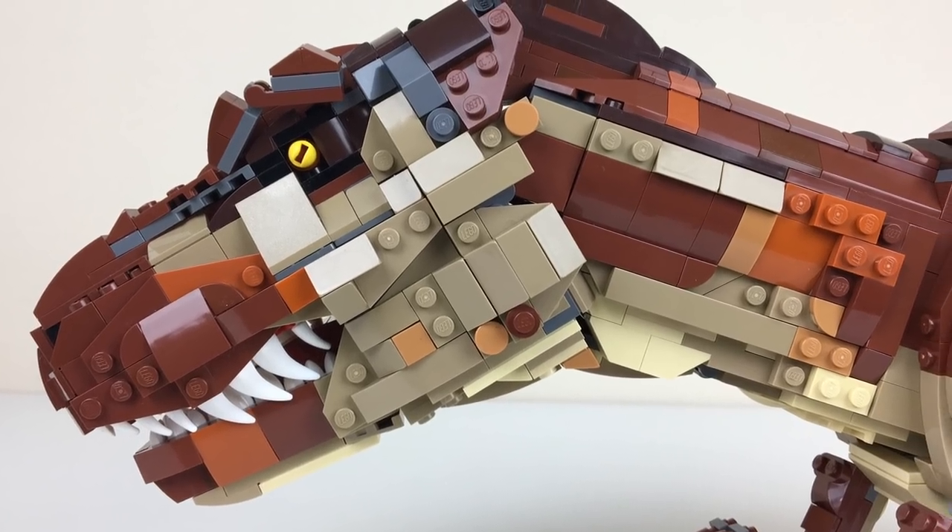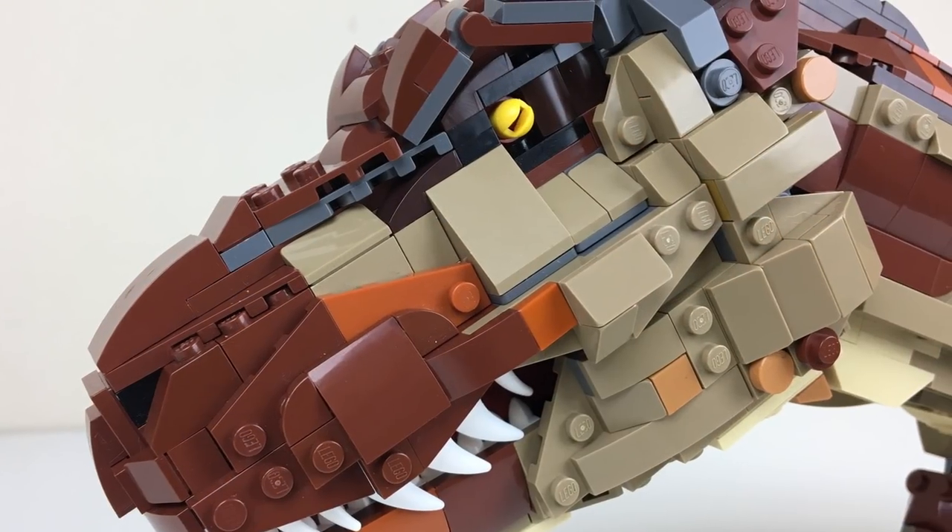Hey guys, it's 2bricks and I have a brand new model to share with you today: the T-Rex from Jurassic Park.